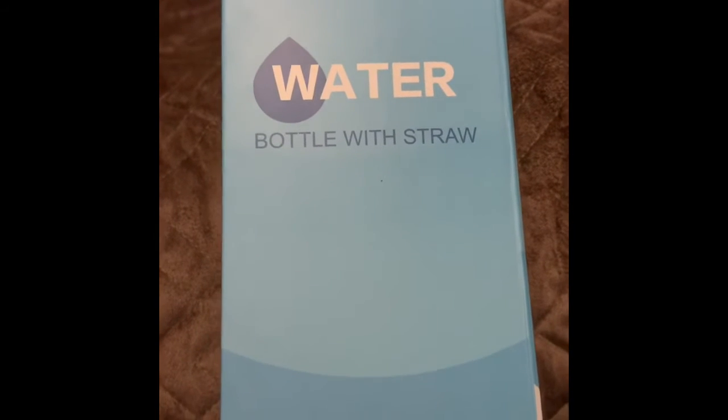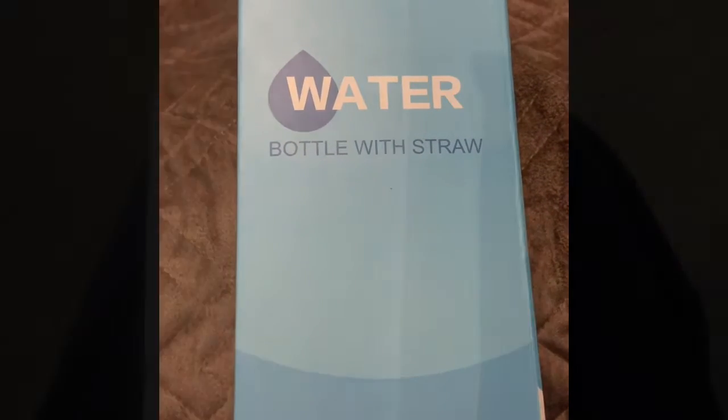Overall, very happy with it. It's a great water bottle and I've been using it quite a bit.